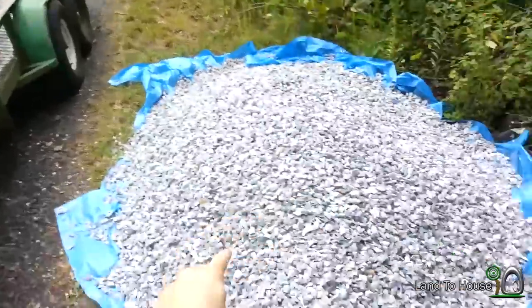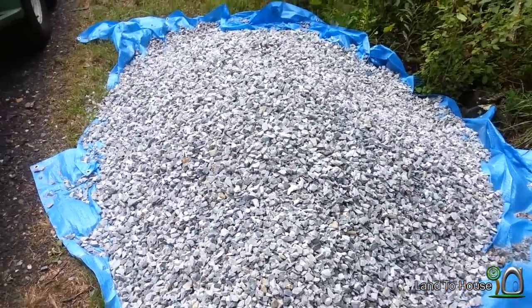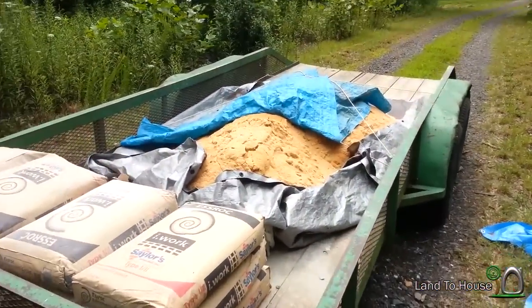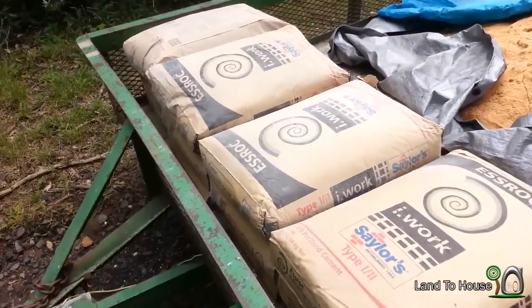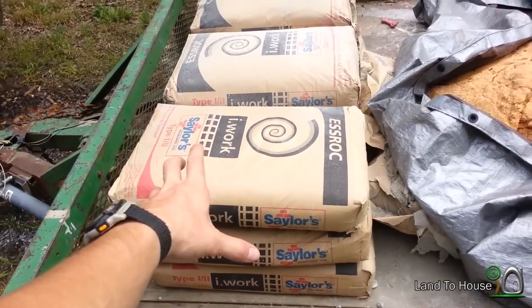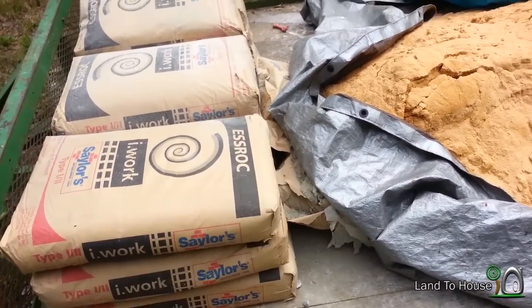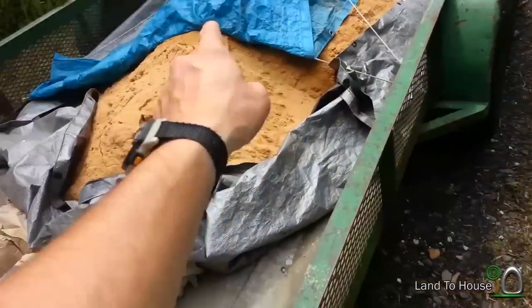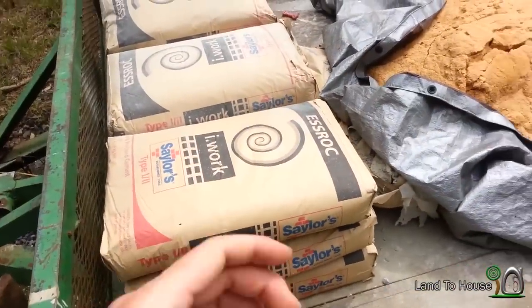In preparation for pouring my storage building concrete slab, I've got two tons of rock, one ton of sand, and 12 bags of 94-pound Portland cement plus two busted bags that were free. I'm hoping that's enough. It makes a three to two to one part mix. Now it's time to begin pouring.